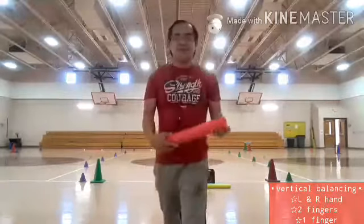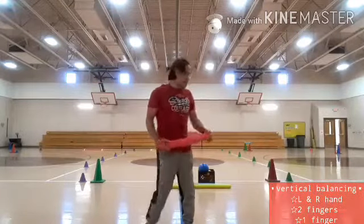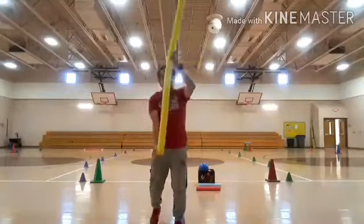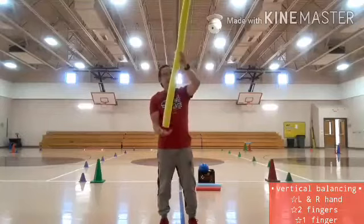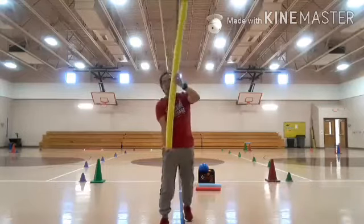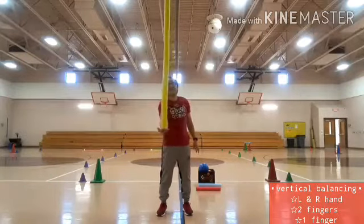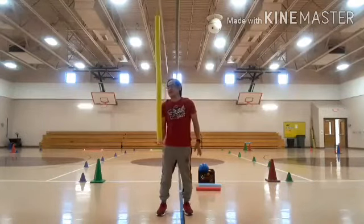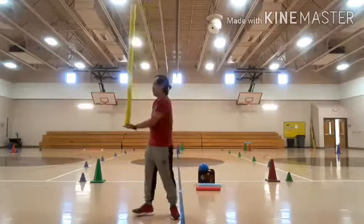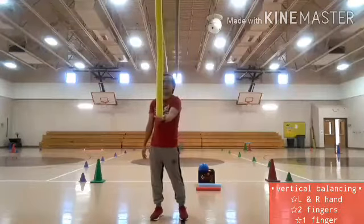It's a very challenging foam noodles balancing, kids. This time I need to use the bigger size of foam noodles. I'm going to use again my right hand — open my palm, put the foam noodles at the middle, and balance it. Within ten counts: one, two, three, four, five, six, seven, eight, nine, ten. Now I need to switch hands. One, two, three, four, five, six, seven, eight, nine, ten.